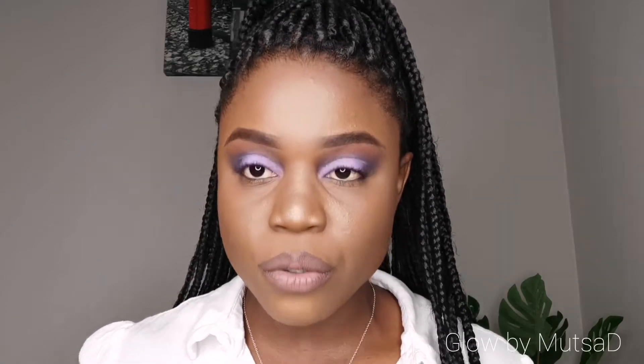You also have pen-style eyeliners. I have this old one from Palladio — it's a fine tip, and this is what you want: a precision pen, because you want your lines to be precise and clean. Then you have the good old pencil. For my winged look I normally don't like using a pencil, so I'm going to use this felt-tip liner. It's like a felt pen or magic marker — we call them magic markers where I'm from — but just for the eyes. The tip is thinner and more precise.